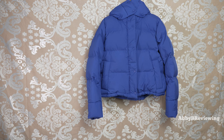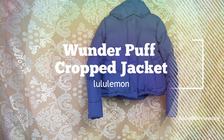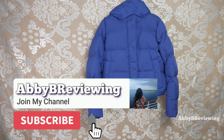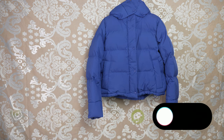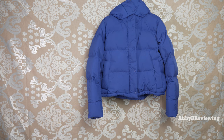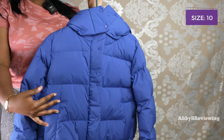Hi everyone, Abby here and welcome back to my channel, or welcome if you're new. Today I'm going to be reviewing the Lululemon Wonder Puff Cropped Jacket. Make sure to hit that subscribe button so you can stay tuned to all my new videos dropping weekly and help the channel grow. I have this in the color Psychic and in a size 10.